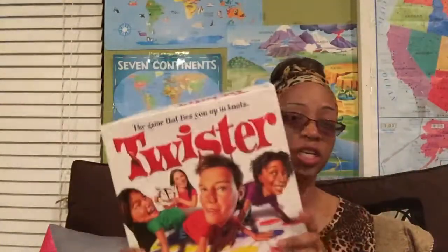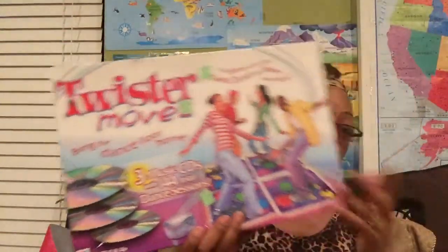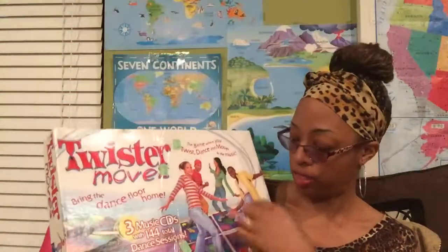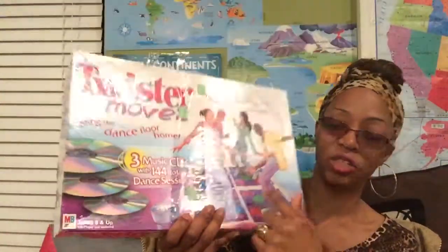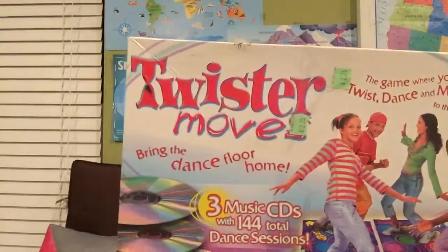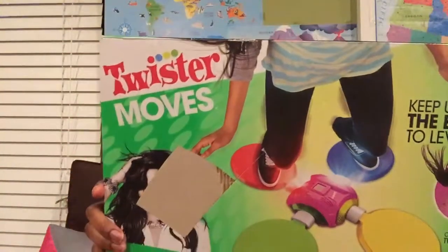Twister is a good way to do PE. I have different versions of Twister. One version was given to me by my cousin, and another I bought at Goodwill for $2.75. It plays music and has different color mats that you have to stand on — it tells you which color and you follow the moves. There are 144 different dance sessions on that set. I also have Twister Moves, which I bought used for $5. It tells you what to do, how to step, and it lights up and beeps — kind of like Simon Says but you're twisting around. That's another good way to exercise.